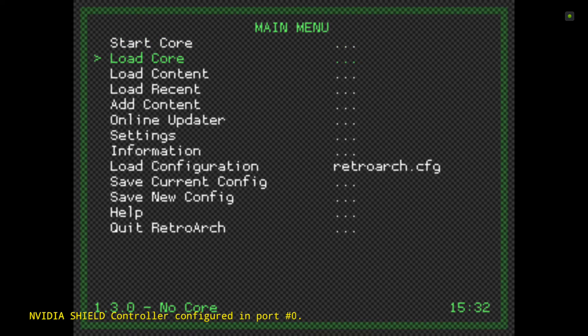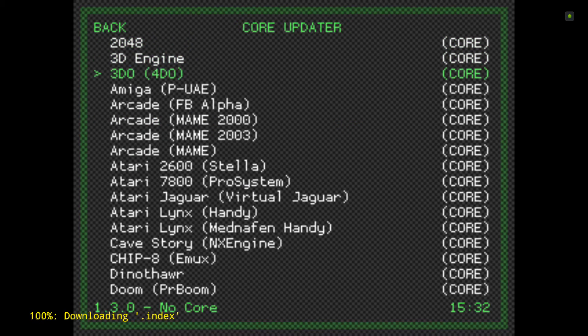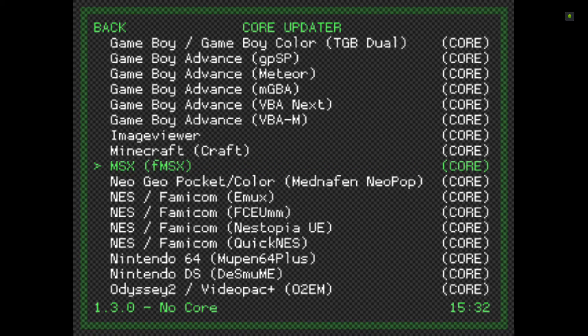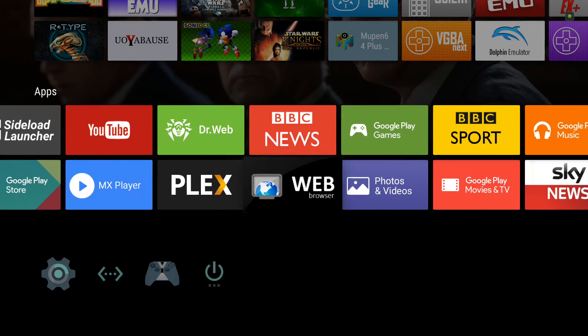So we're going to go back to the RetroArch main menu, go down to Online Updater, then Core Updater, and download the MSX fMSX core. Now this core needs BIOS files.